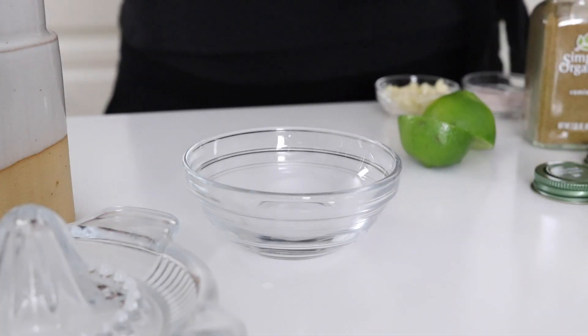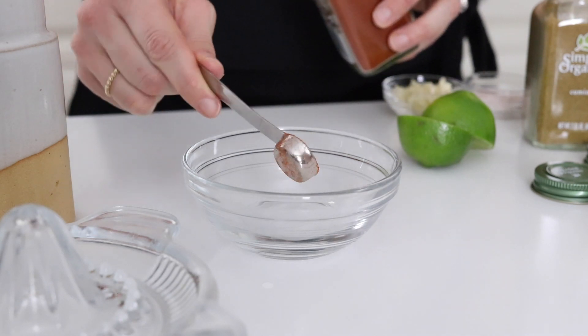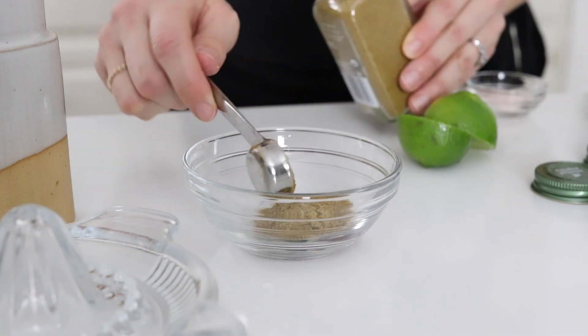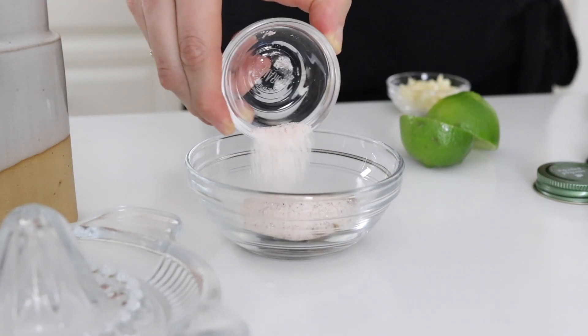Now we're going to mix together the homemade taco seasoning. Combine a half teaspoon of smoked paprika, two teaspoons of ground cumin, one teaspoon of chili powder, and one and a half teaspoons of salt.